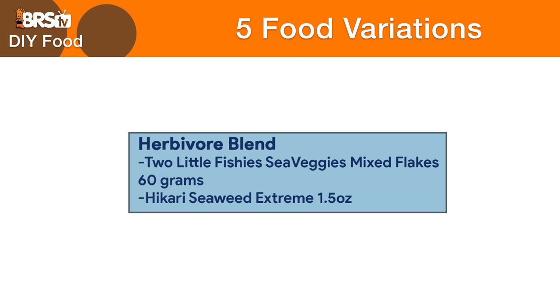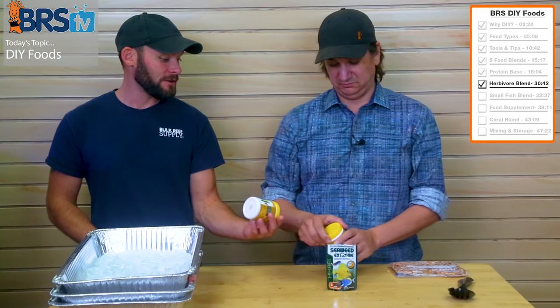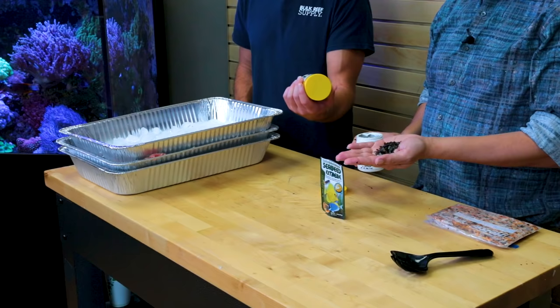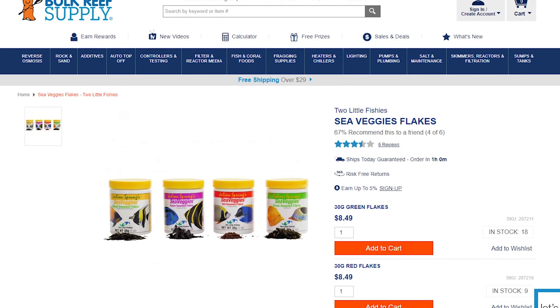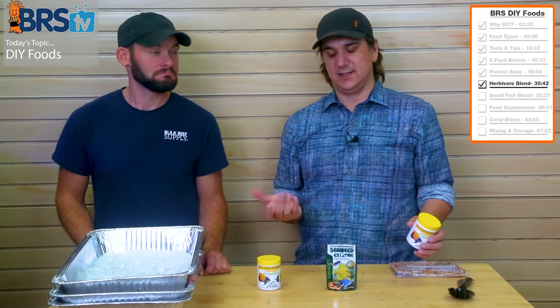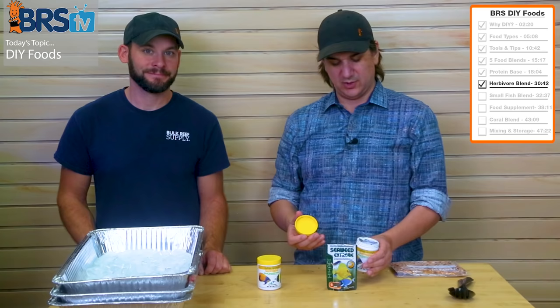We're going to get some algae in here. You can get flat packs of nori, and Two Little Fishies has red, purple, and green different sheets. But we found that they've done it all for you — already mixed together into little flakes, making this ten times easier. The different algaes are in here already chopped up, heavy on the nori blend. You can buy it on your own and crumble it up, or use these pellet-type algaes — Seaweed Extreme, which is 67% seaweed.